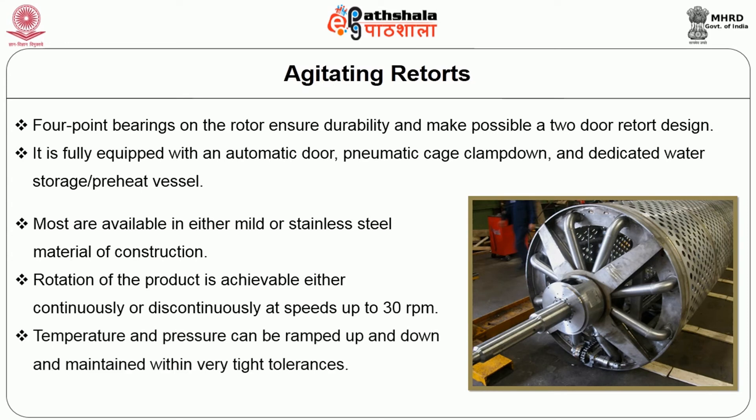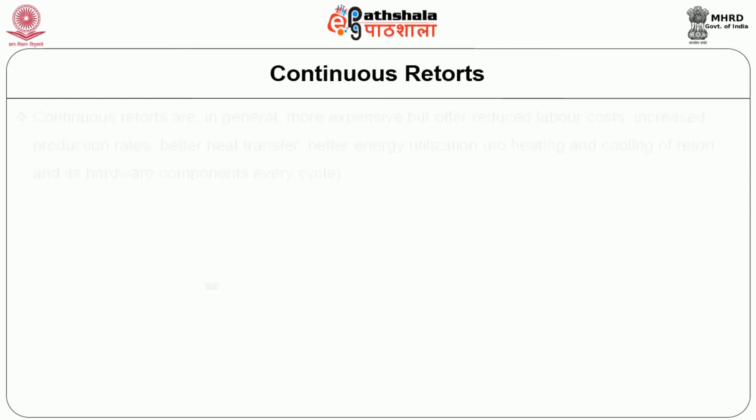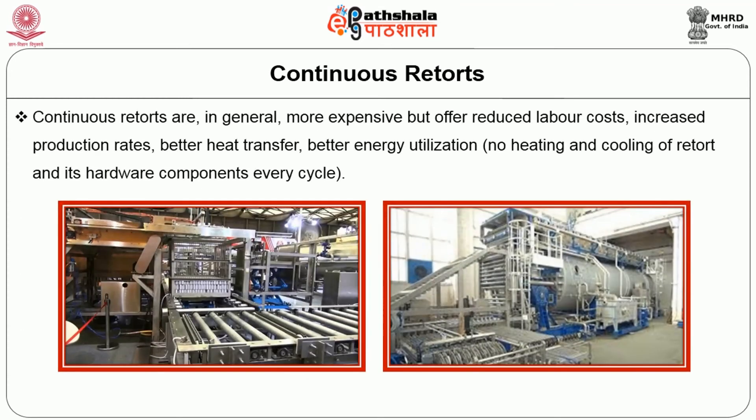Continuous retort: Continuous retorts are in general more expensive but offer reduced labor cost, increased production rate, better heat transfer and better energy utilization.